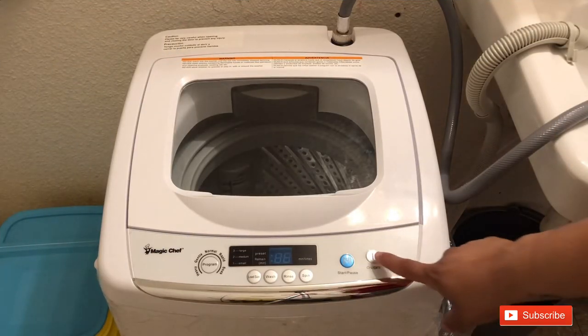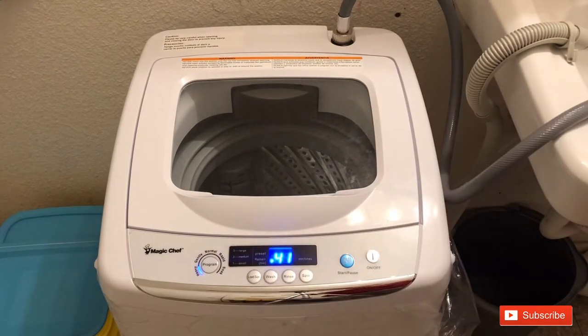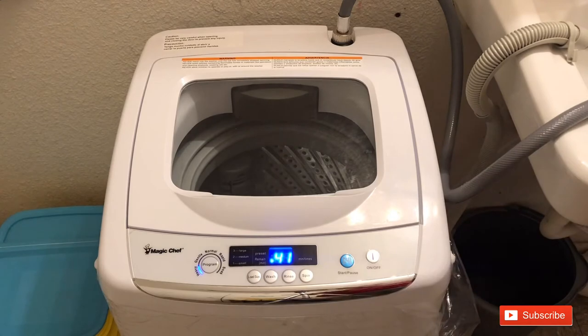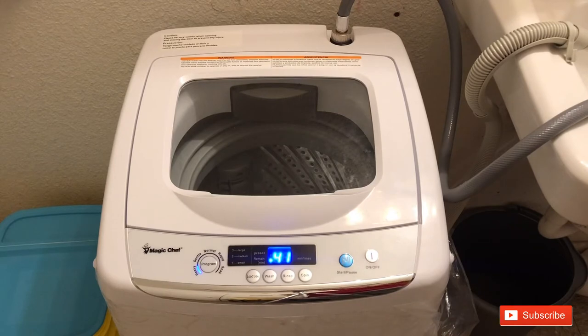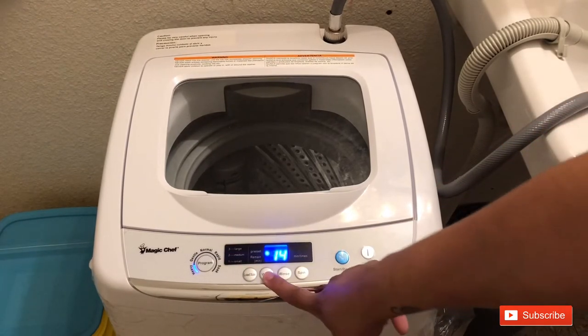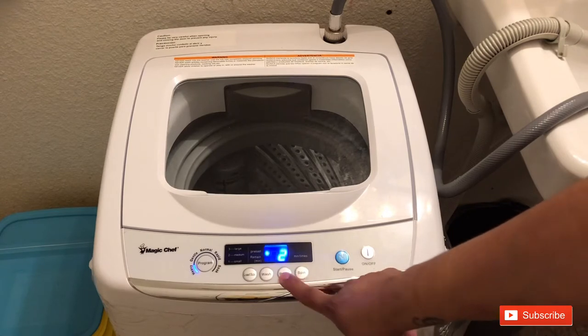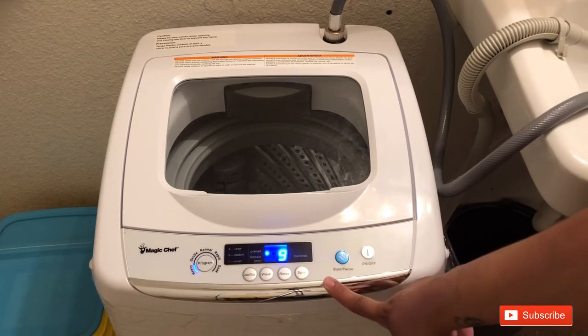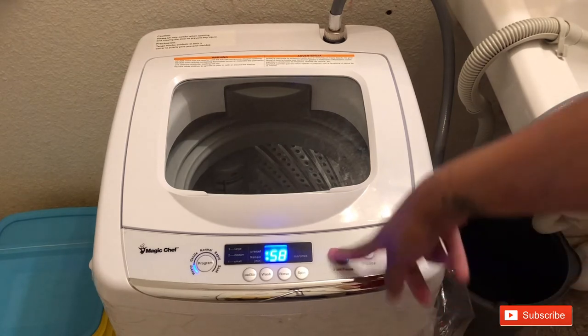Now I want to show you how to use it. The controls include on/off, cycles — heavy, gentle, normal, rapid, soak — plus load size, wash, rinse, and spin. When I first got it I wasn't sure how much soap or time to use, and my first load didn't come out smelling great, but with time I've learned. For towels today I'm picking heavy cycle, load size three, 15 minutes wash, three rinses, and spin all the way to the max at nine minutes, then I'll push start.